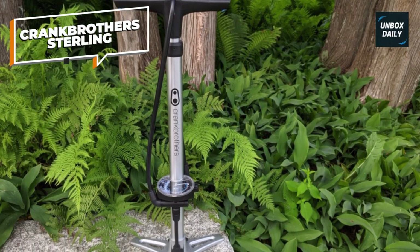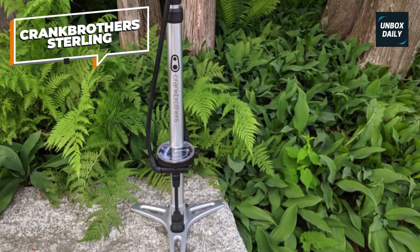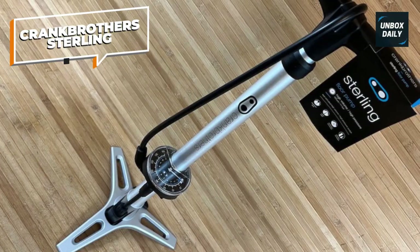That said, if you want an affordable and accurate pump that fills your fat tires fast, with a universal nozzle that easily attaches to Presta or Schrader valves, we recommend this one.